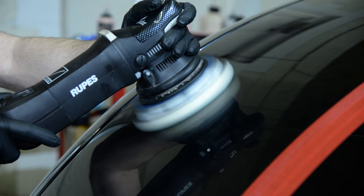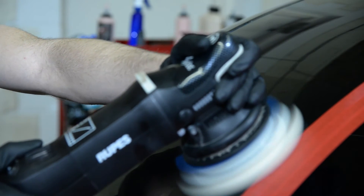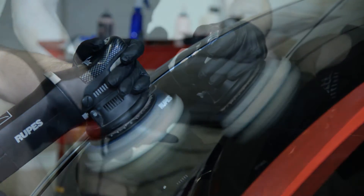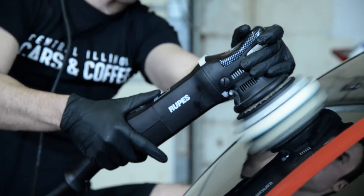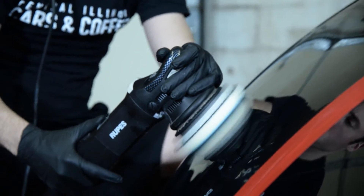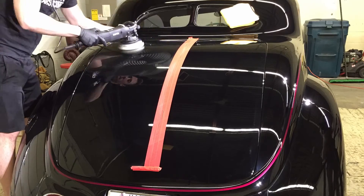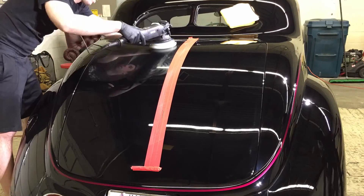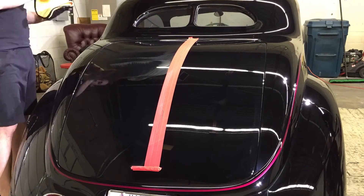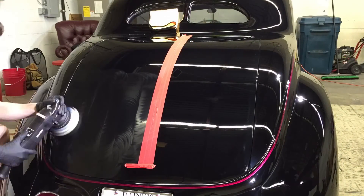In order to remove the micro-marring and haze left by the compounding process, we're going to be using Optimum Hyper Spray Polish on a white Lake Country polishing pad. When polishing, we're going to use very similar techniques to the compounding process, however we typically use a lighter downward pressure and a slower machine speed. This can be tweaked to produce the best results for you. You want to continue to use slow, overlapping passes, however you may need fewer passes than you did with the correction process, because the marring is relatively light compared to the swirls and scratches we started with.